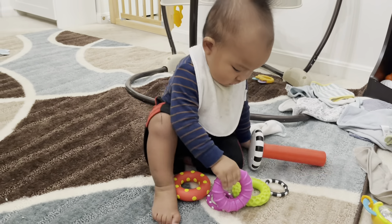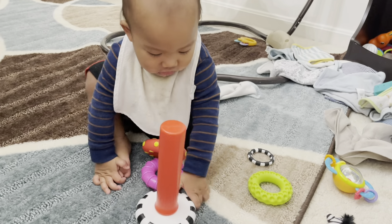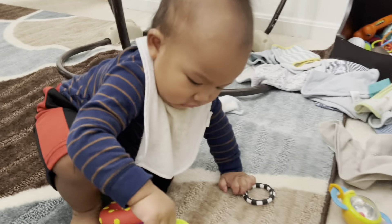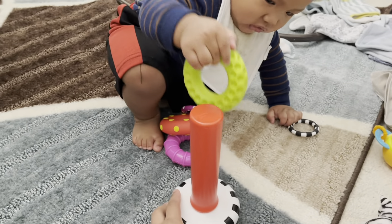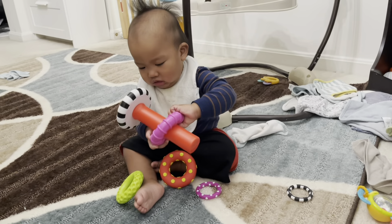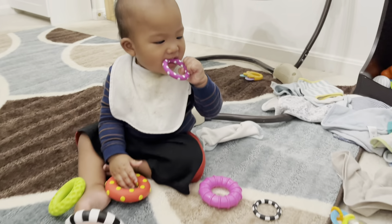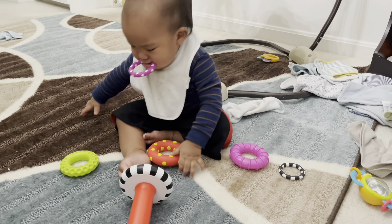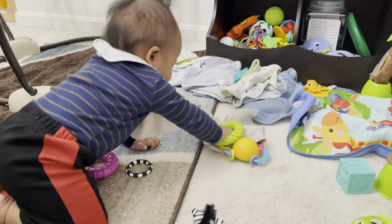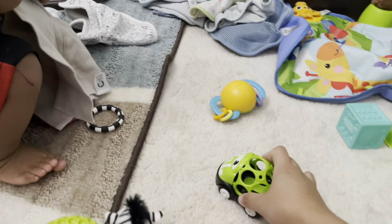When are you gonna start standing up? You can't put it in yet. Mommy will hold it, mommy will hold it — put it in. Thank you. Oh! Oh! You wanna play with this toy car? Brum brum brum brum brum brum brum!